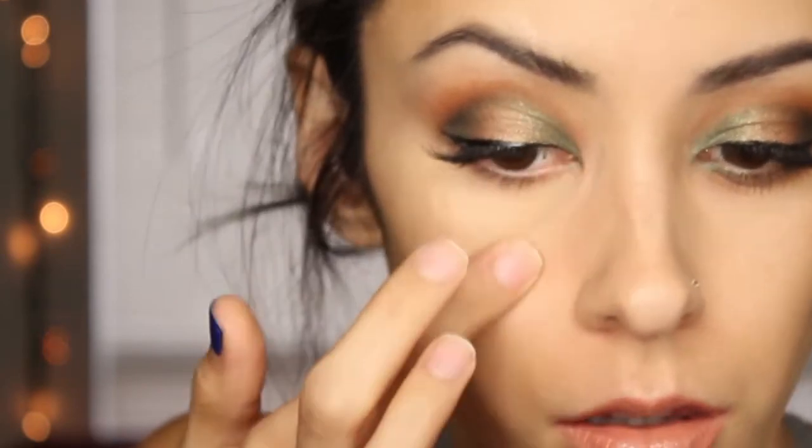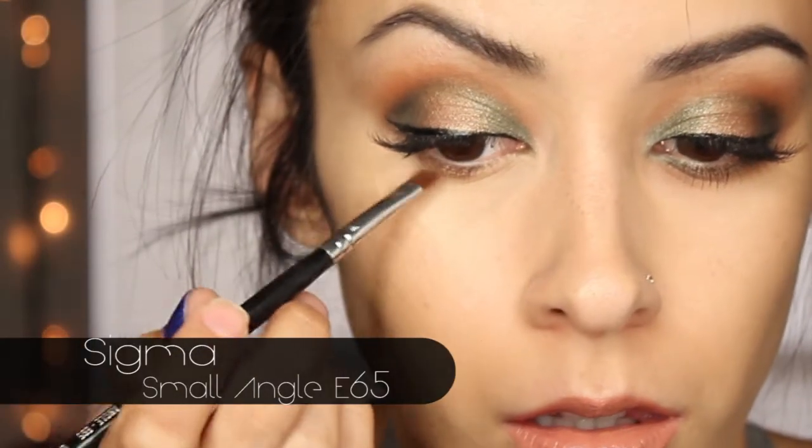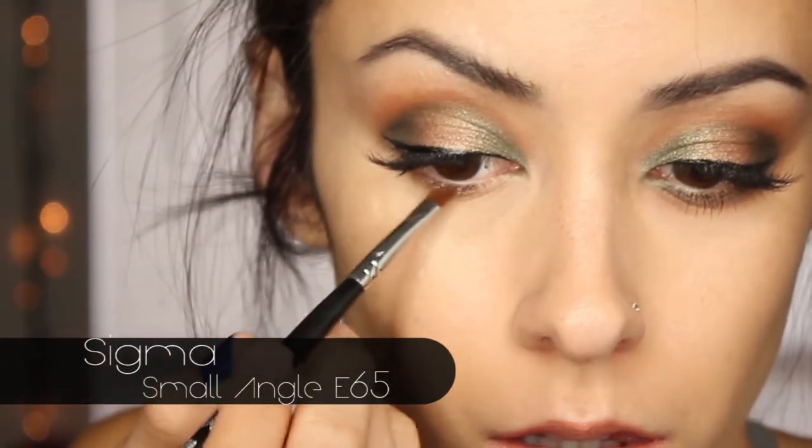I then got my Max Select cover-up and put it underneath my eye to clean things up and to make sure those colors would stick really well. Then once again with the color Topaz, I put that in the center on my lower lash line.